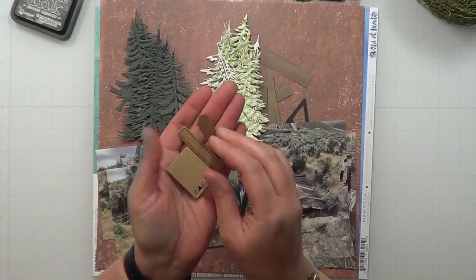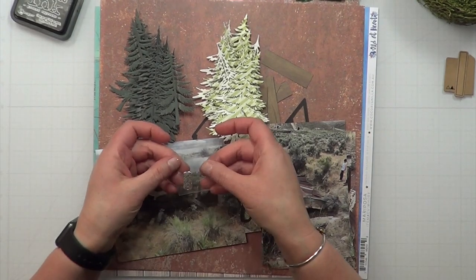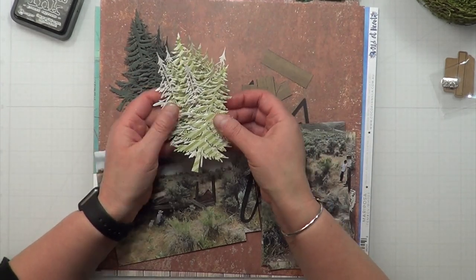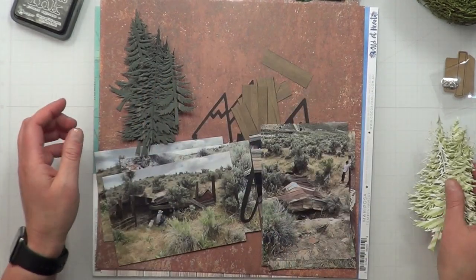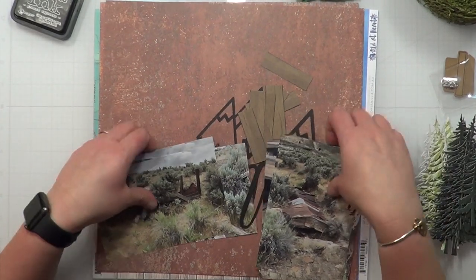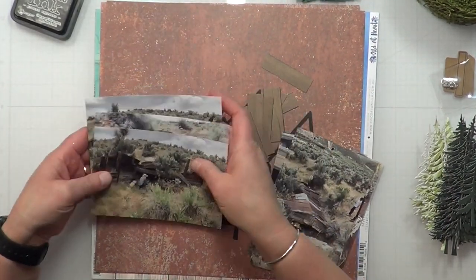I've pulled out a couple really old Close to My Heart craft cardstock pieces — I don't even remember what boy kit they came from. I have a little charm from my Creative Cuts Club, and I have a bunch of die cut trees. These trees are a mix of Tim Holtz as well as Elizabeth Craft Designs and their link will be down below.